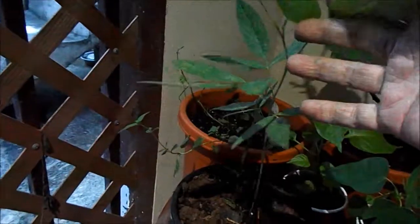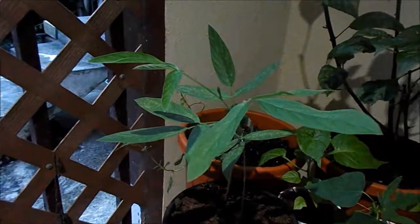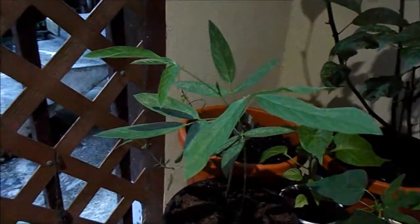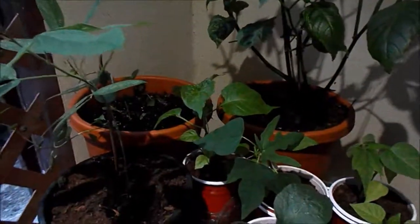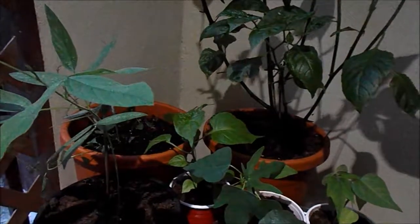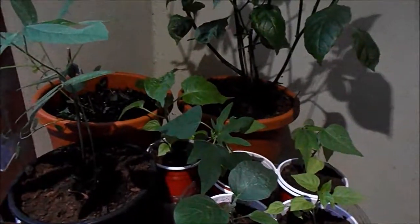My pigeon peas is growing like crazy. If it works within a year, by next November it should be giving pigeon peas. Plus, the outside one is past the roof, so that one is a beautiful one too, and it should be giving pigeon peas also. I don't know how we're going to get it all the way up there, but we'll get it.